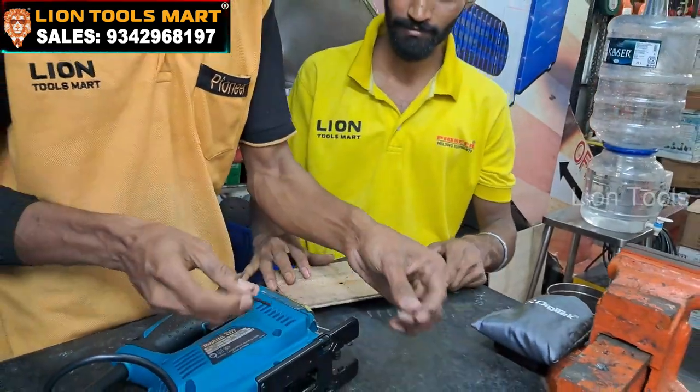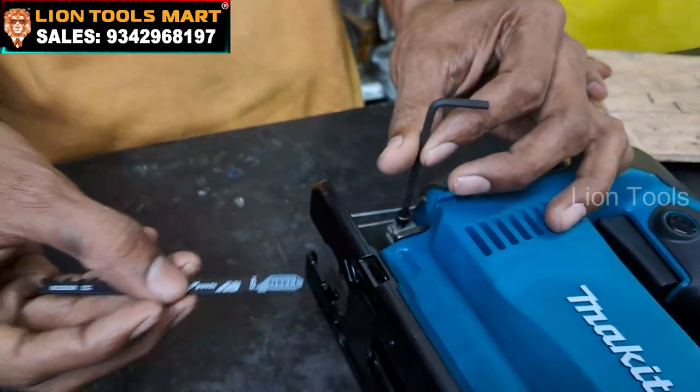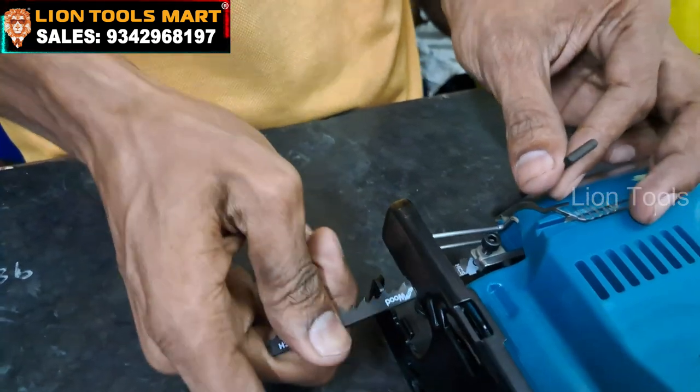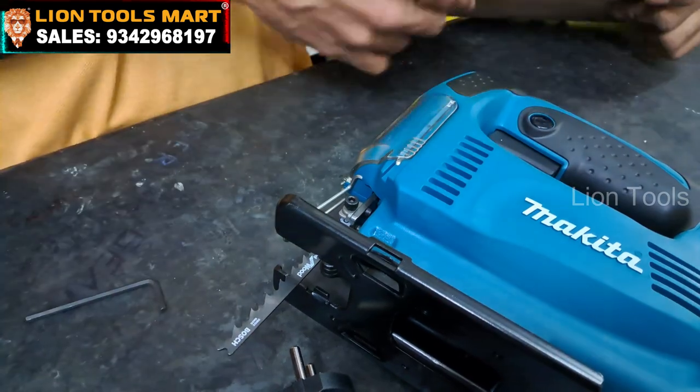Now we can start the cut. If you look at the pin, the pin is locked. Now we can proceed with the cut.